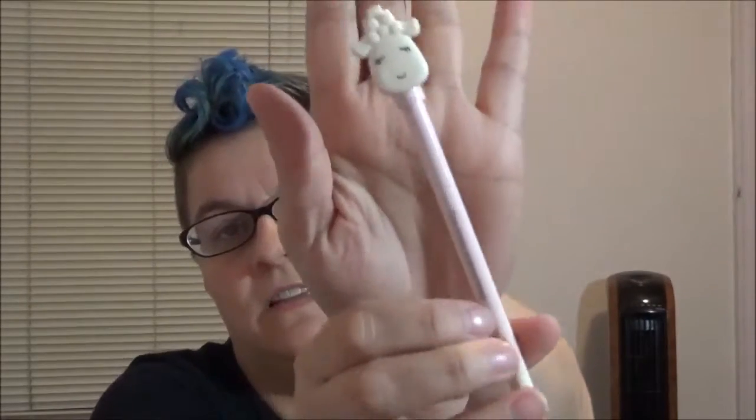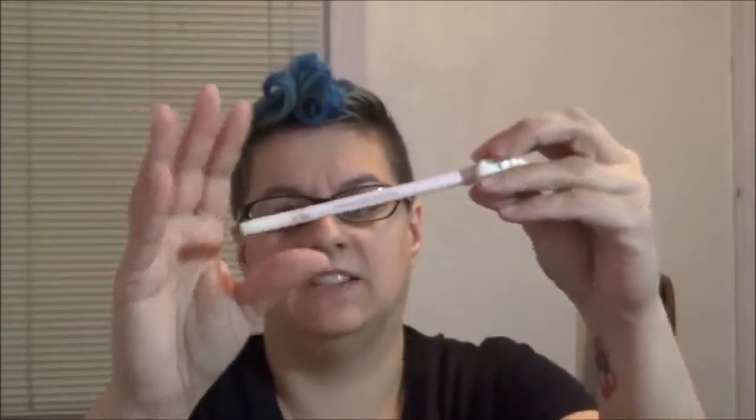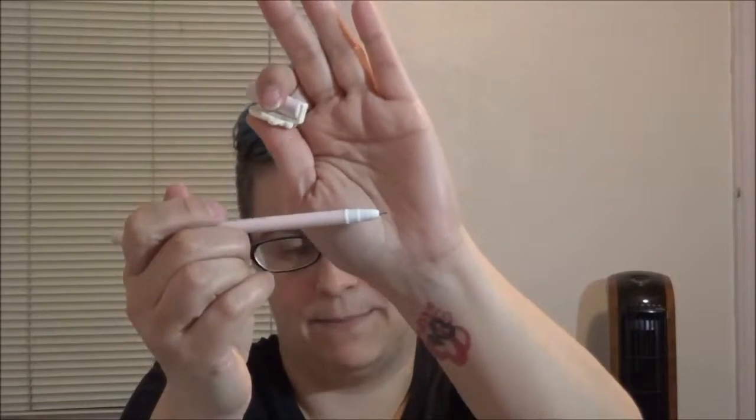It's gonna be this lucky baby sheep pen. Here is the sheep that is on the top of it, and it's just like a regular pen. If we open it up it looks like a fine tip pen. It looks like it writes very nicely on my thumb. I like pens a lot. So that's adorable.